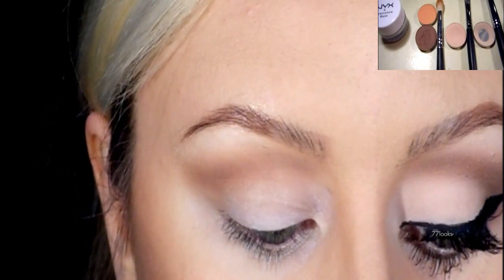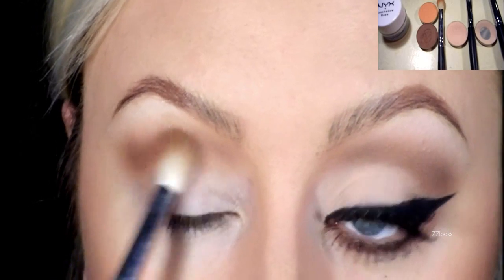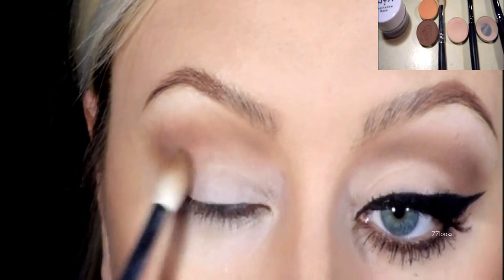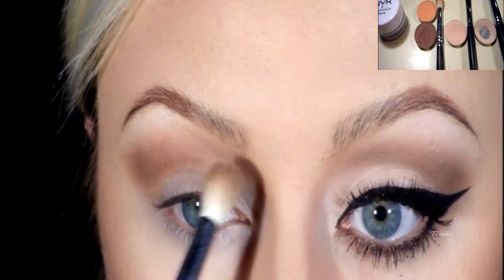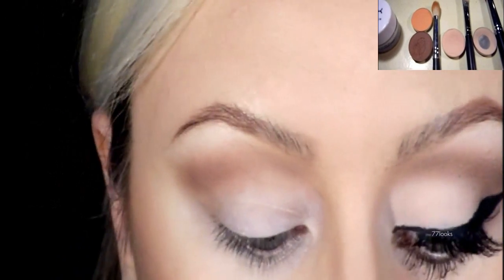And then right on top of it, using the same brush, I'm going to be taking Anglot's Matte 360 Brown eyeshadow and that's going to create depth to the eye. The brush I'm using is a Nunu fluffy blending brush.